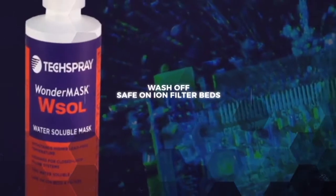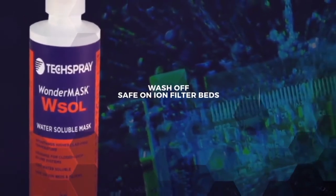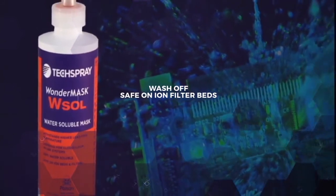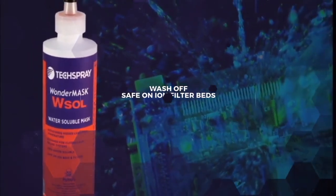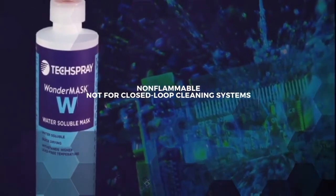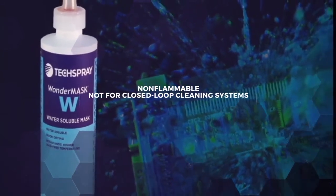Tech Spray offers Wondermask W Sol, which can be removed in closed-loop batch and inline systems, and it's safe on ion filter beds. Wondermask W is a non-flammable option that can be washed off, but it's not compatible with filtration systems.